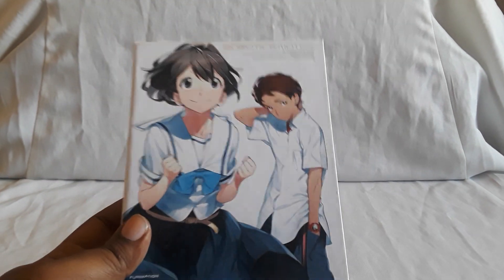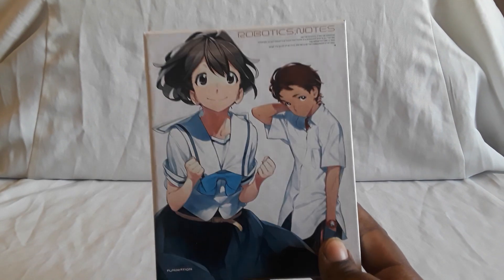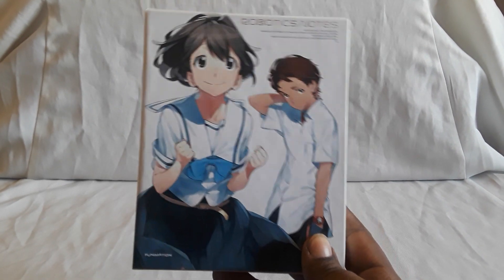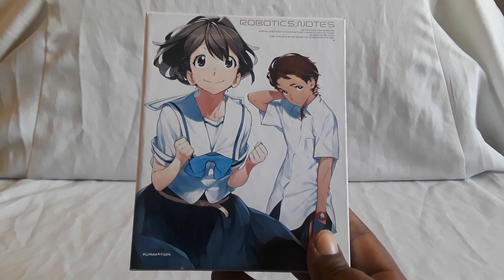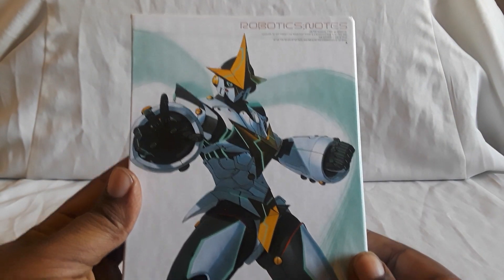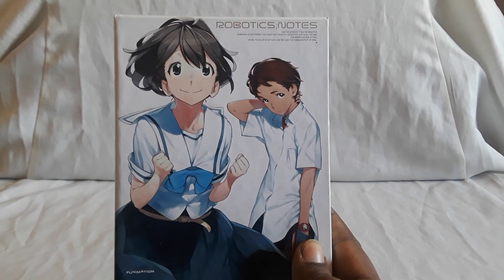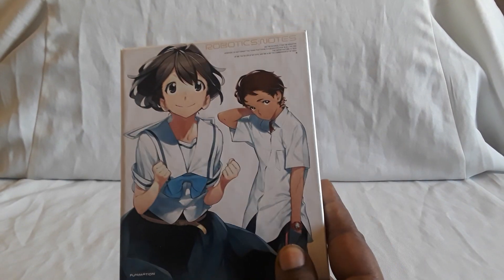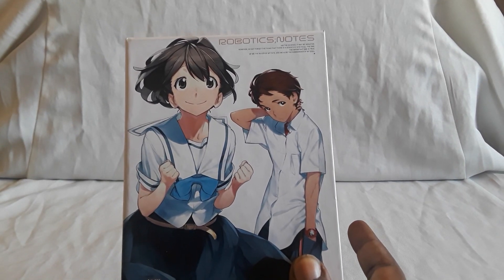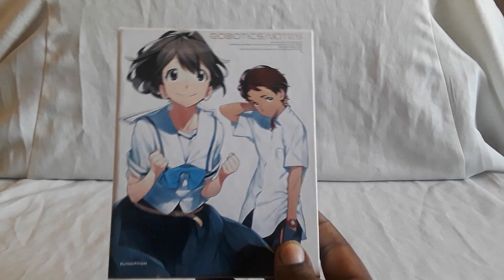Next up we have Robotics;Notes. One of my first few videos showed this along with Steins;Gate. I had both parts separately, but then it came back into print. I caught it on Right Stuf's holiday sale and got it for a really good deal because I really wanted the art box — it's really nice. Robotics;Notes is about building a giant robot and making your dreams come true, plus a bunch of other stuff happens. The art box I think is still available, and I think there's an essentials set for this now.